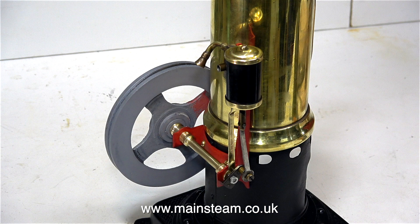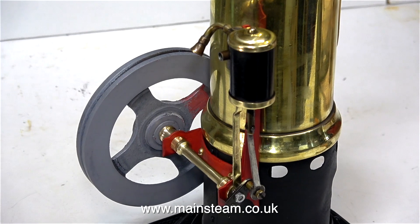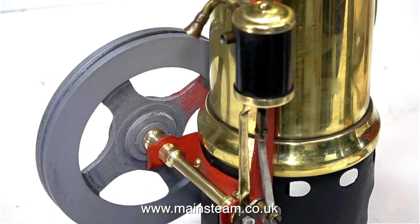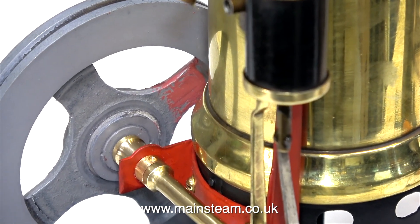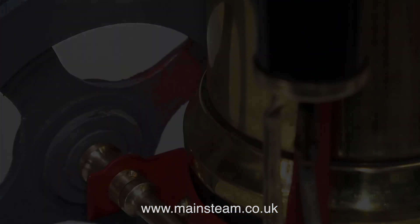Before anybody comments — yes, I am aware that this is not the original flywheel for this engine; it's miles too big. This is the flywheel that was on the engine when I received it, and this is the flywheel that will be fitted when I hand the engine back to the owner. And that's it for this episode. Thanks for watching and I hope you found it useful. We'll see you next time.